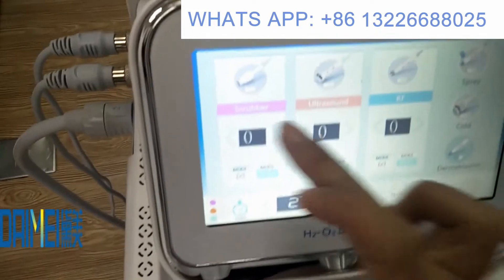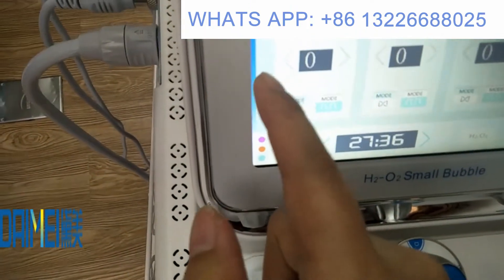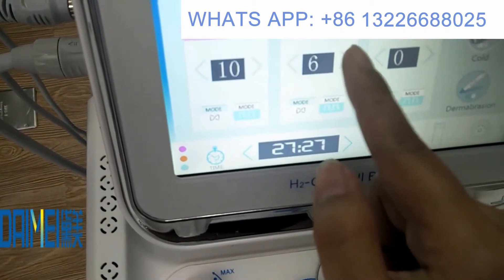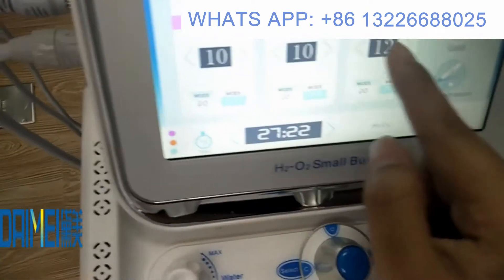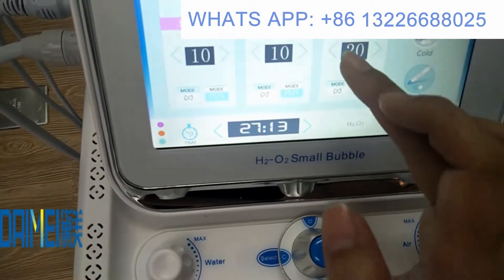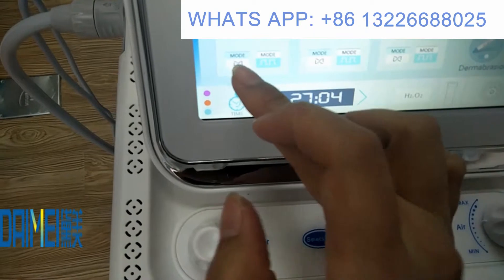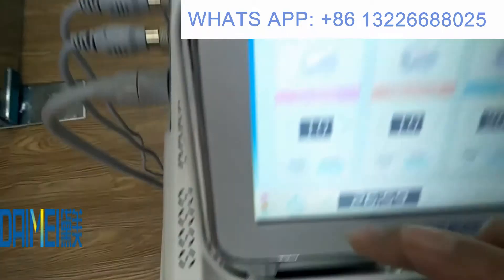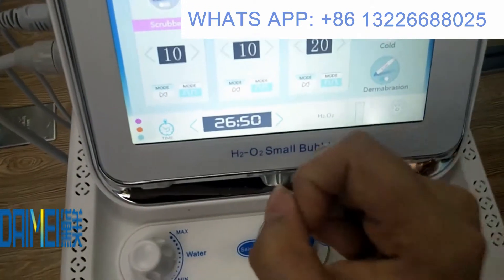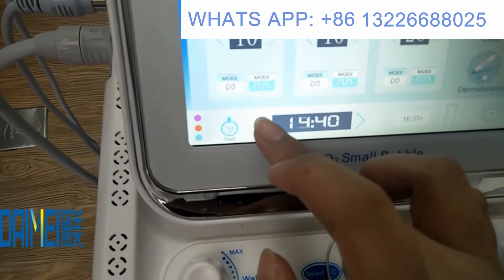Now I would like to explain the screen operation. There are three kinds of handles: scraper, ultrasound, and others. This controls the energy — the maximum is ten for most handles. This one can go up to twenty — adjust according to your client's feeling. The first mode is continuous mode; the second is intermittent mode, where the machine alternates between on and stop.